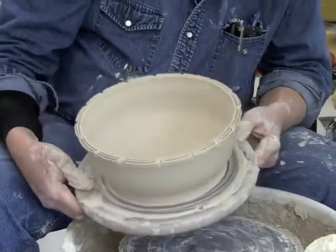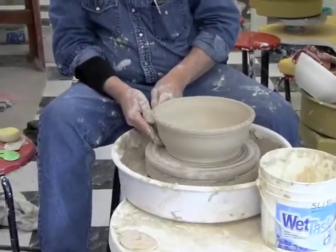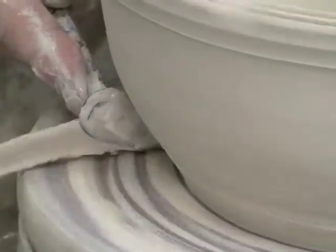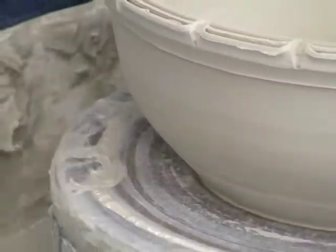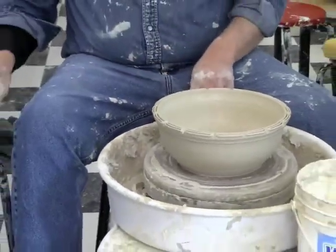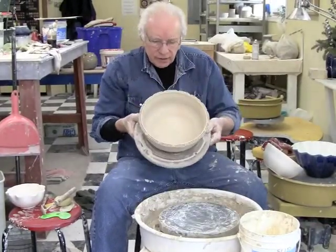It's our split rim here. Let's finish it off with trimming the foot — I'll use the trim tool and pull it on like this. We'll give it this rough kind of trimming, and then when it's leather hard we'll trim it all up a little bit better. Split rim bowl.